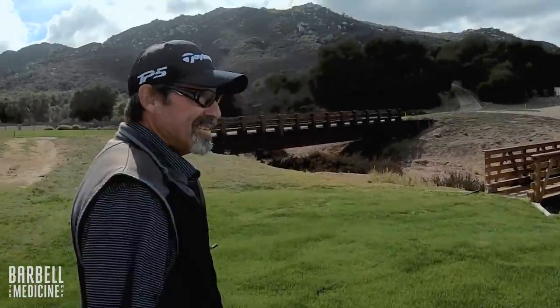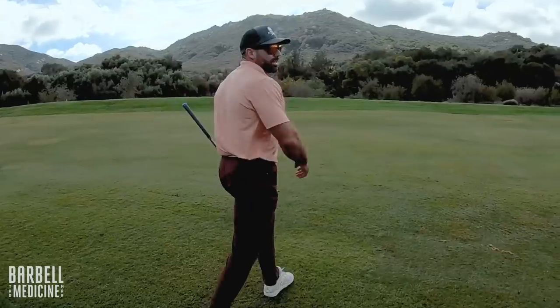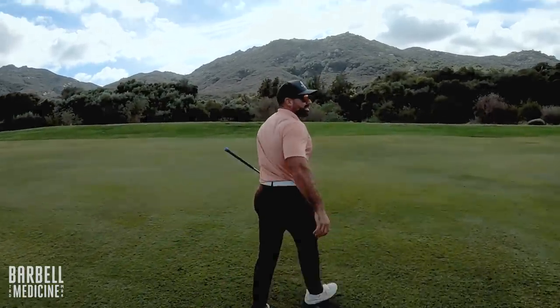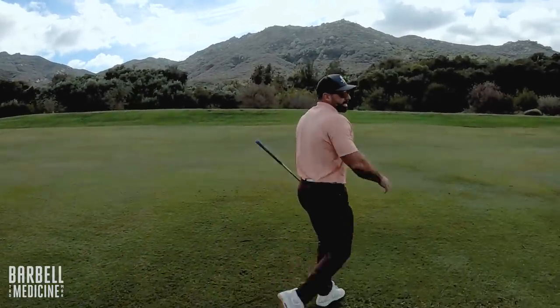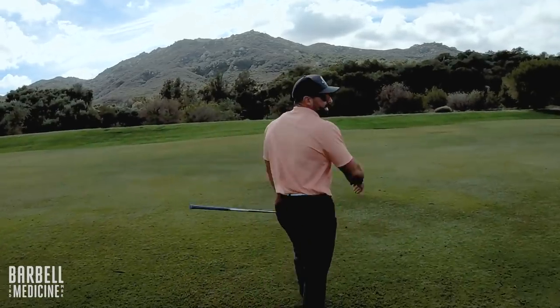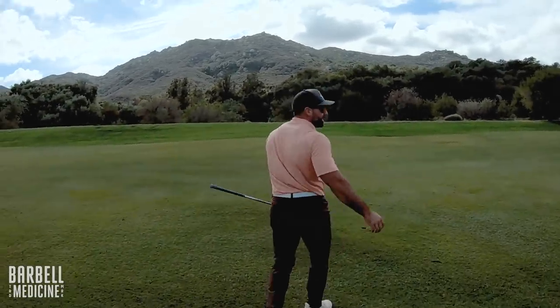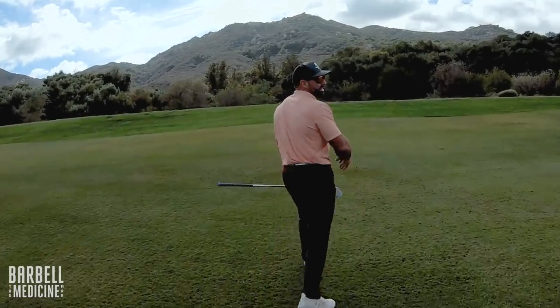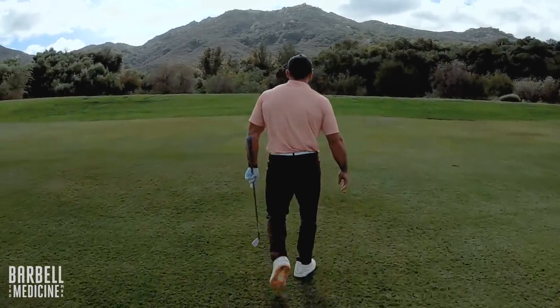This is Leonard, my father, making his debut here on the Barbell Medicine YouTube channel. 286 off the tee into the fairway — it's not really rolling, it's kind of soggy out here. Got 175 to the front, 200 to the stick, into the wind. So I'm going to take a six iron. Trouble's left, the bunker; long is dead. Trying to get something on the front here, but we're in the fairway.